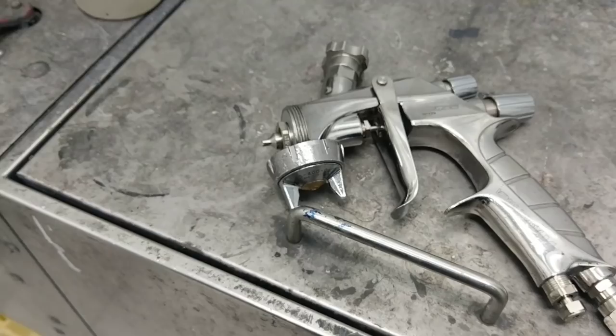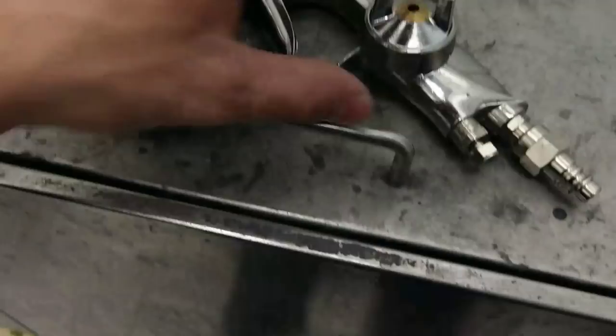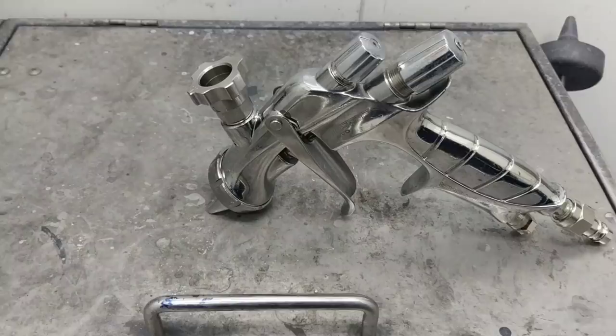Some people won't like me because I don't like to do orange peel. Sometimes I match the factory finish, but I just don't like doing that — or maybe I'm a bad painter because of it. But yeah, that's it for the finish preference.